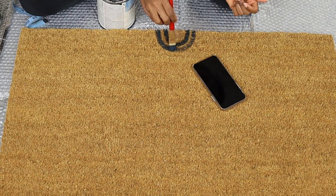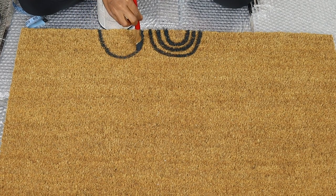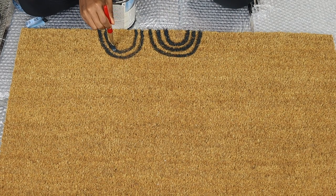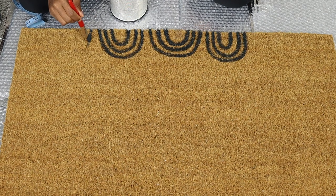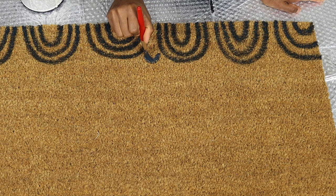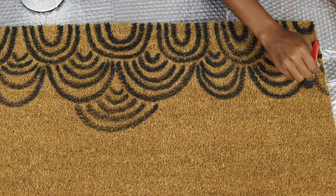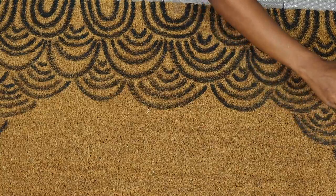I had outdoor paint from Lowe's in my garage and this is what I'm using. I noticed that the best way to do this is to dip the brush into the paint and then tap it on top of the doormat. Get creative with this and do something that is going to make you smile every time you look at it. I kept on adding the curves until it looked similar to the one in the picture.